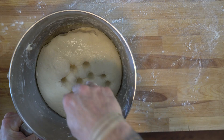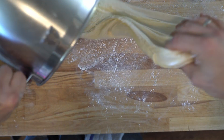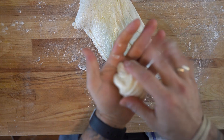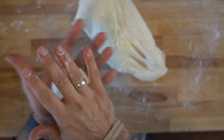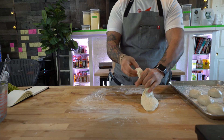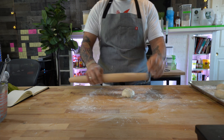All right, so that looks pretty good. De-gas the dough, and then we're going to plop this thing out onto our floured workstation. So portioning out the dough here — I wasn't too specific in size. I got about 10 seven-inch pitas. Form the balls nice and tight.